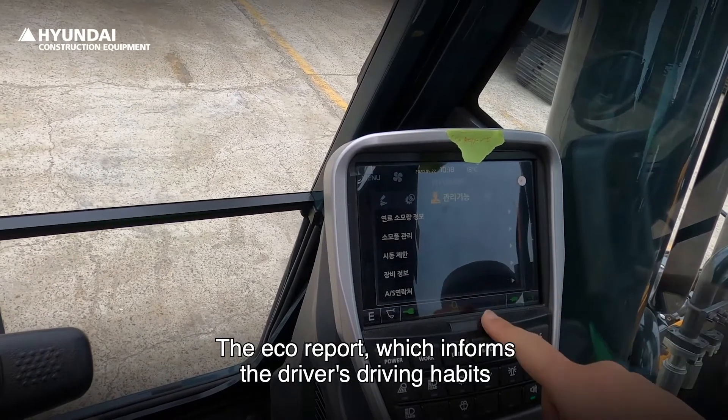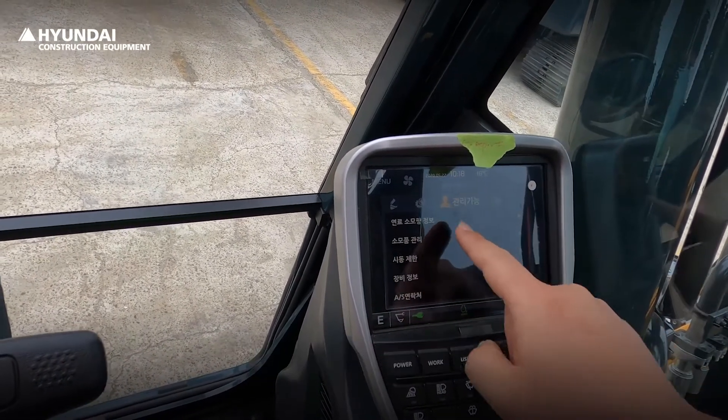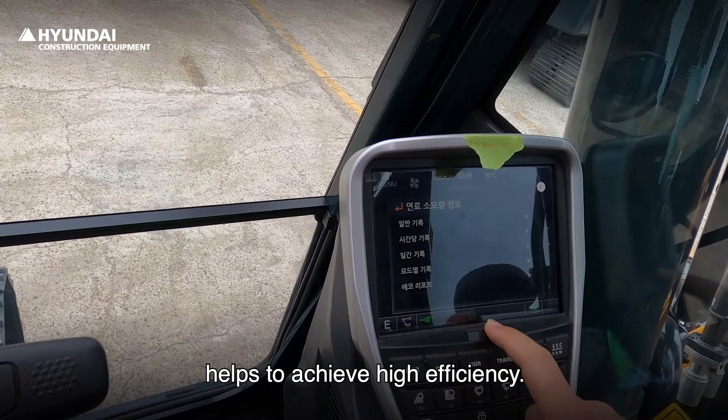The ECO report, which informs the driver's driving habits, helps to achieve high efficiency.